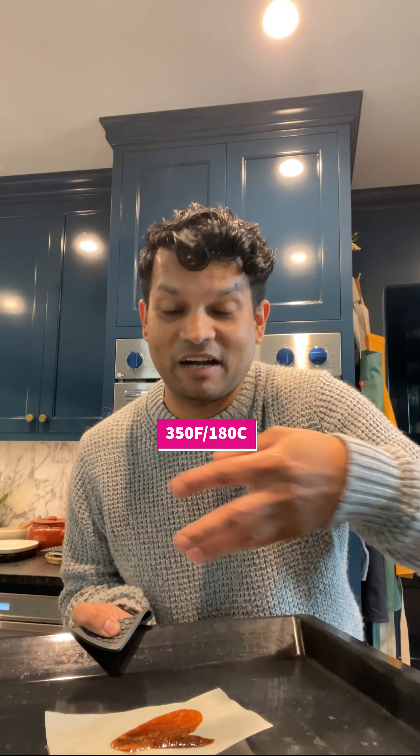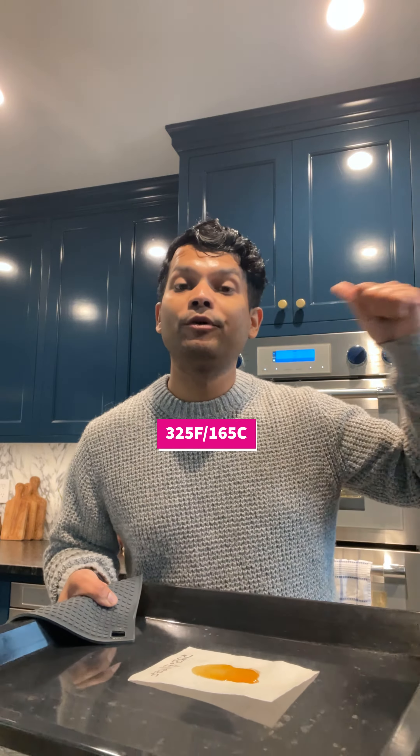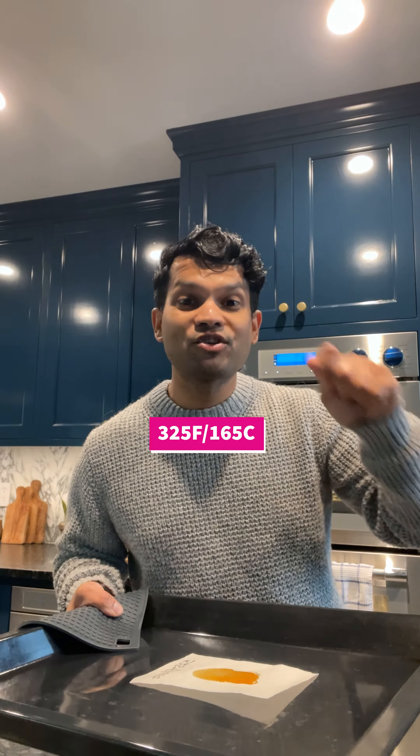My sugar melted. It's almost caramelized, which means my oven is actually too hot. So my sugar did melt — it's not as brown as before. I'm going to repeat this to determine the temperature at which my sugar no longer melts.